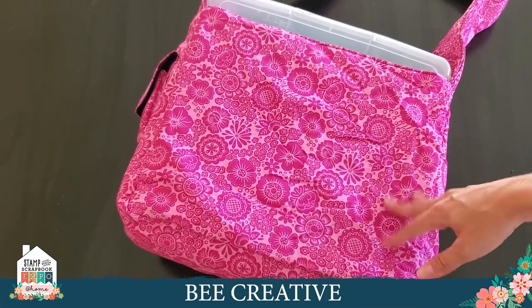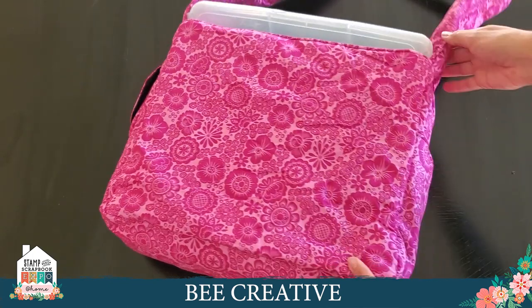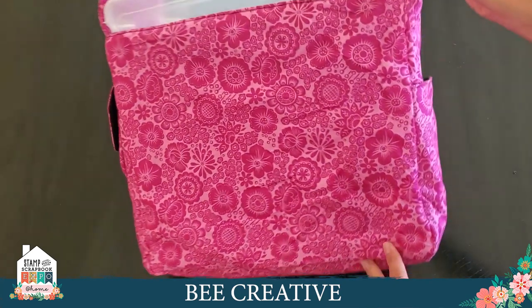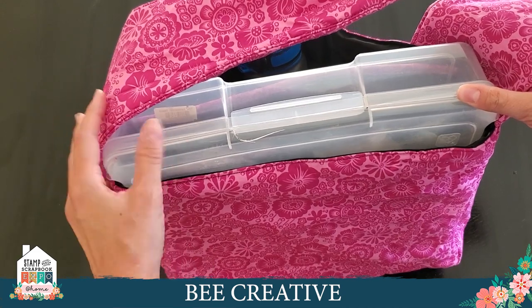If you have a bag, just let me know in the comments and tell me what you like about it, how long you've had it, what pattern you have. I've seen some people customize it by adding a monogram or taking it apart and adding other stuff to it — really fun. I love to see over the years how many of you have made it your own.